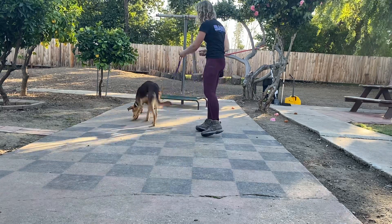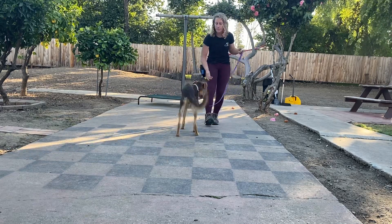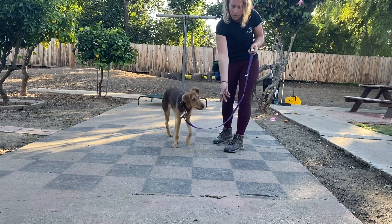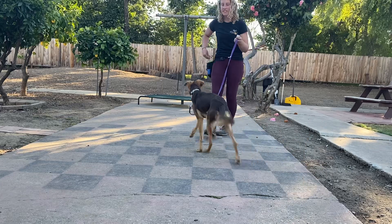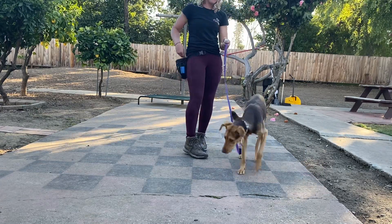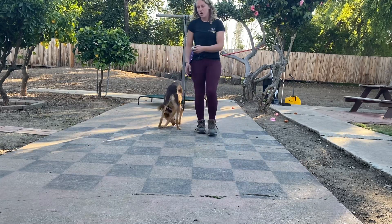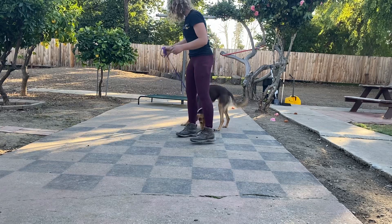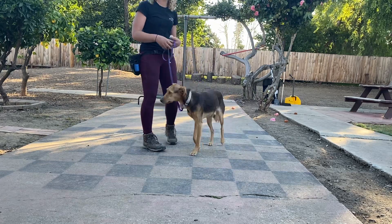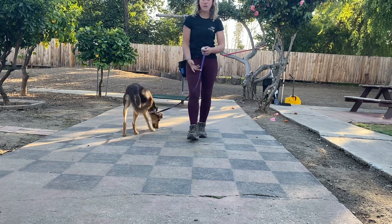I don't care so much what she does, but what I would love is if she's creating that snap-back reaction. That's why I'm throwing the food — I'm letting her go away from me, click, and then she's coming back. What I'm doing is basically creating in her mind that the click is the same response as what she feels when she eats food.